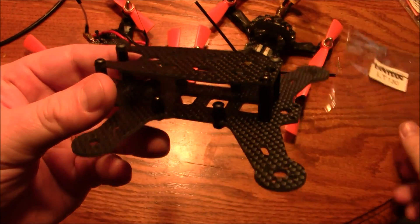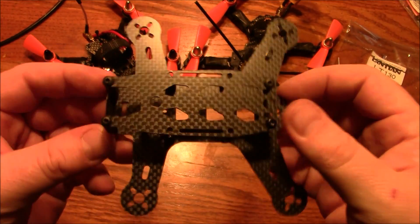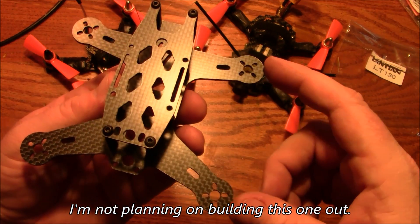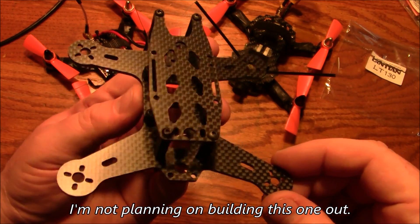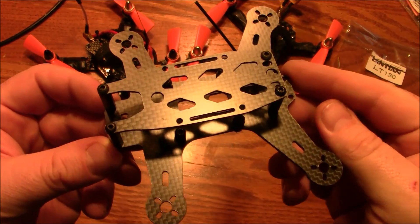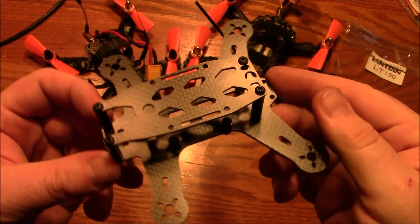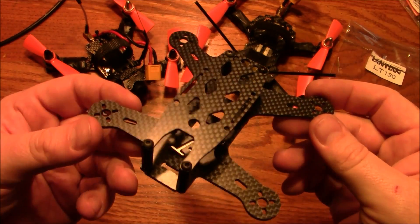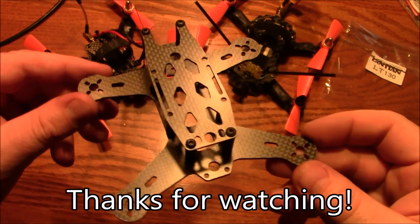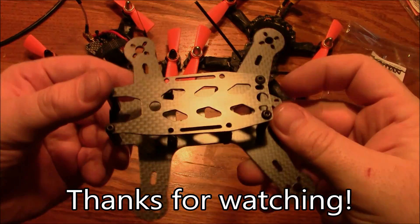So this is the LT-130. Other than the prop size question, I think it's a pretty good-looking frame. I like the way it's shaped and I like the arms coming out like this. It just needs to be a little bit bigger to run three-inch props. I might have a hard time building this out because I don't want to shave down three-inch props — you're just cutting meat off already slow propellers. Anyway, you can make your own decisions, but if you have any questions let me know in the comments and I'll try to help. Thanks for watching.